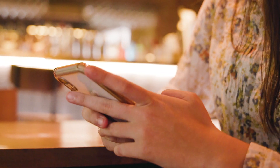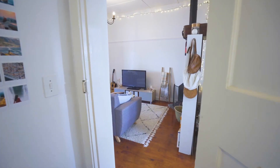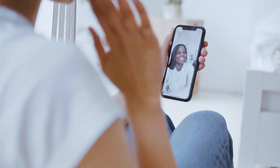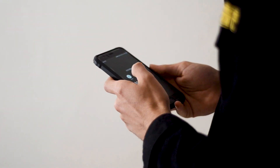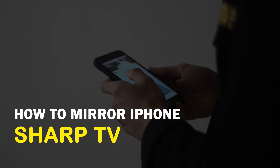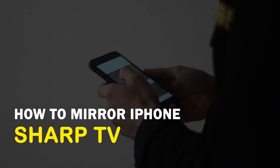There are many reasons why you would want to mirror your iPhone to your TV. Maybe you want to cast a FaceTime call on a bigger screen or watch your favorite movie with others on your TV. In today's tech video, I'm going to show you three different ways of how to mirror your iPhone to any Sharp TV.